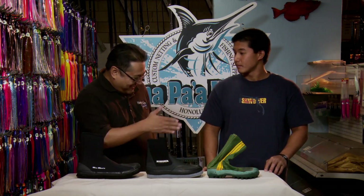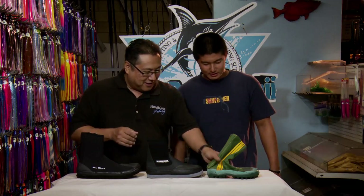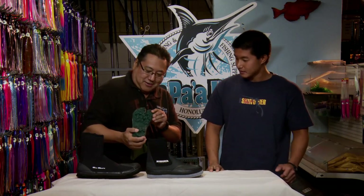So there you go. As they say, choose wisely — get the right tabi for your type of fishing or where you're going to be walking. In fact, buy all three; they'll be very happy here at Hanapaa Fishing Supply. Mahalo, thank you very much. I like this one — you can go outside, run, play golf, football. The official Tabi of the Pro Bowl. Coming up next.